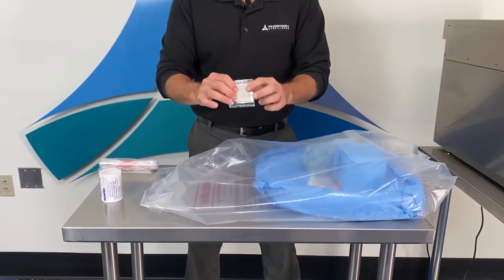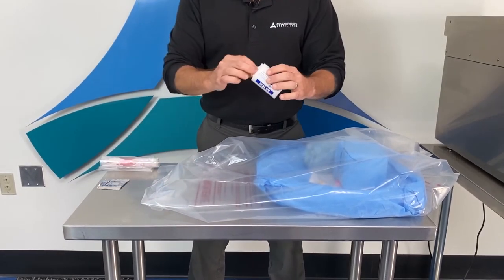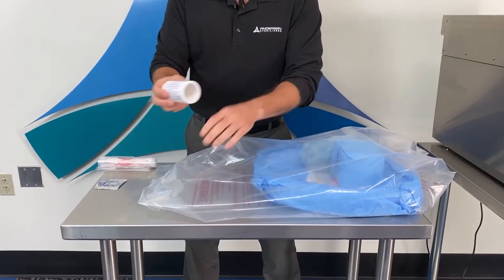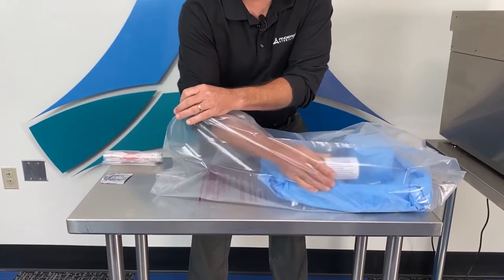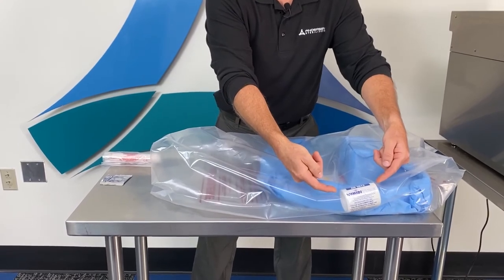Your third item will be your humidichip. Remove it from the packaging, place the humidichip on the side of the load with both sides open for proper airflow.